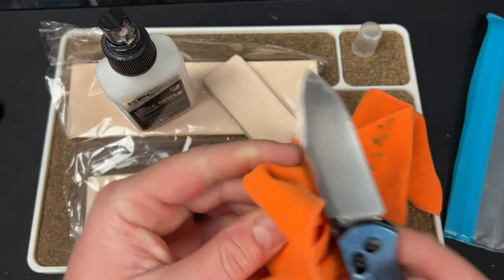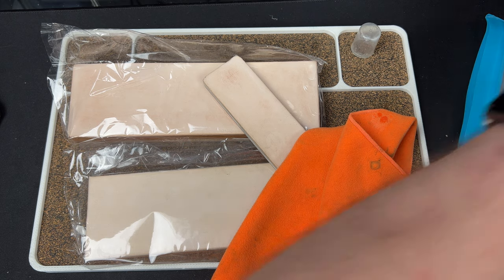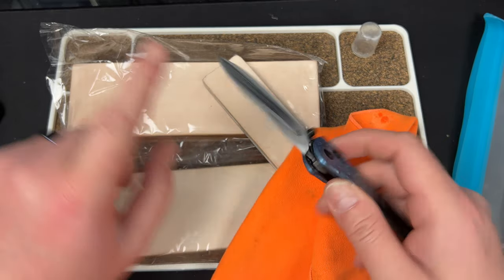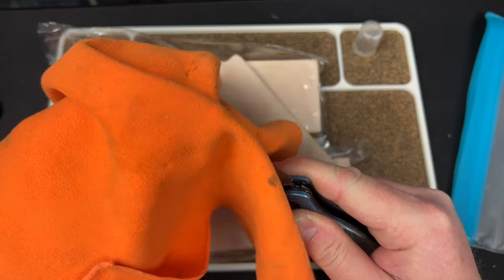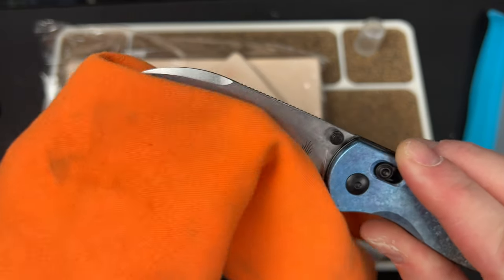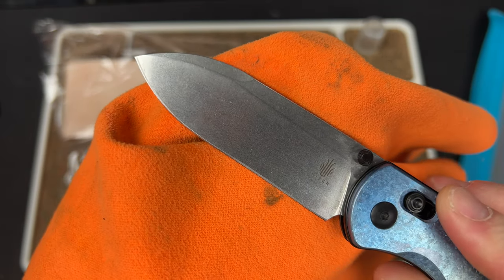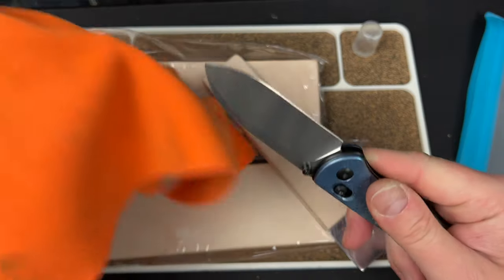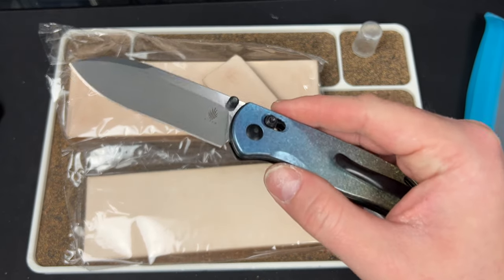Spray it on, rub it in — you don't have to but it helps — and then just wipe it off. The amount of stuff this removes is incredible. I used to struggle so hard getting tape off — I'd put it under the sink with Dawn and scrub forever. That just came right off in about 10 seconds. Anyway, the blade is still really sharp.